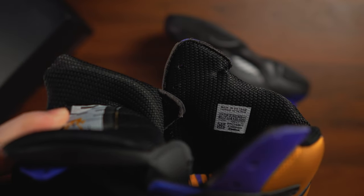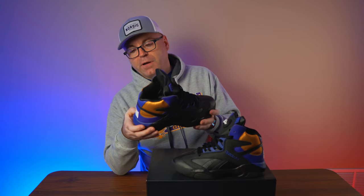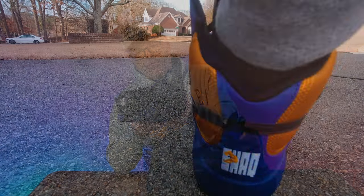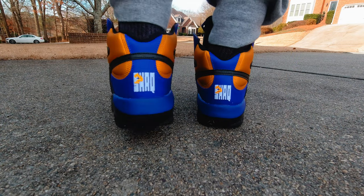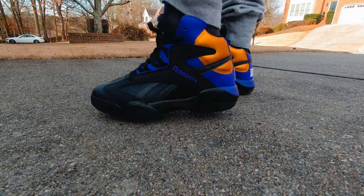On feet, they fit just like any other Shaq Attack that has recently released. They're very comfortable with a softer midsole — softer than all the previous releases and all the previous retros, including the OG as well.